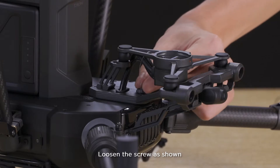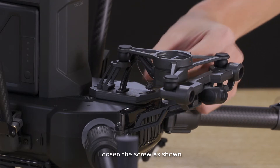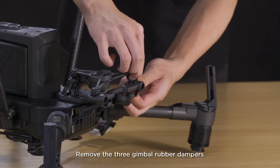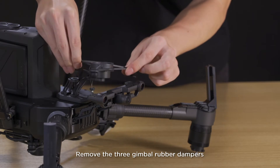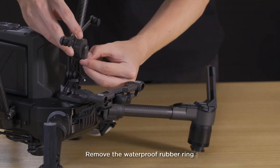Remove the downward gimbal mounting bracket. Loosen the screw as shown. Remove the three gimbal rubber dampeners. Remove the waterproof rubber ring.